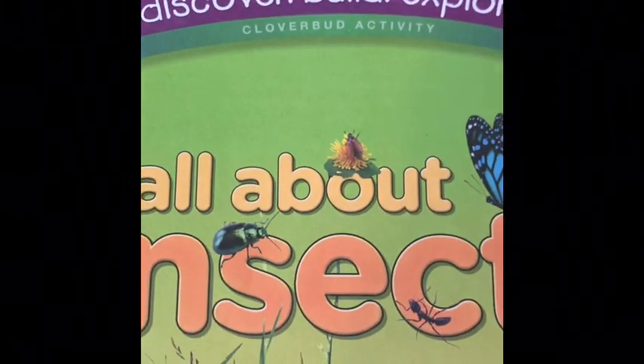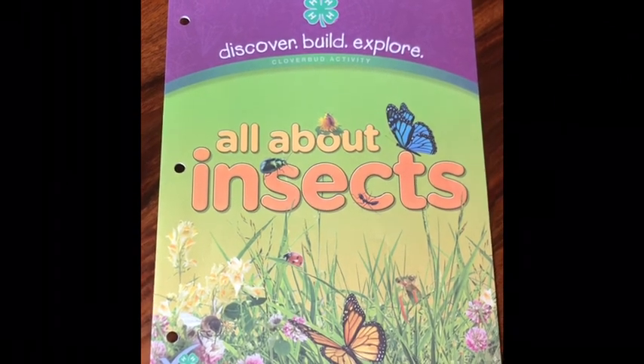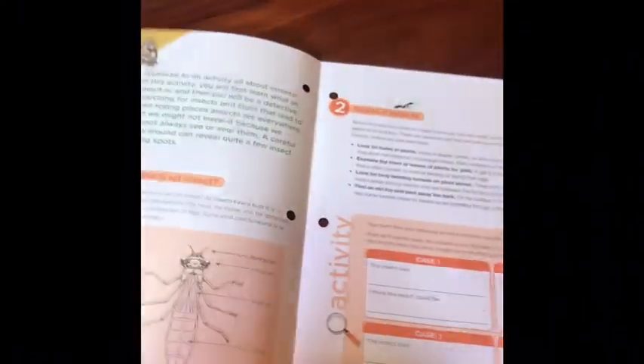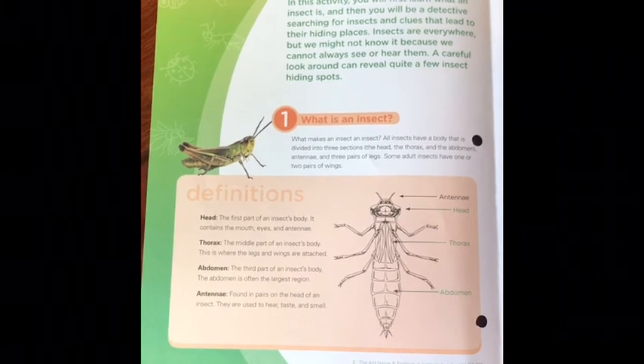In this activity we're going to first learn about what an insect is, and then we'll be a detective and go searching for some insects. Insects are everywhere, but you might not know it because we cannot always see or hear them. A careful look around can reveal quite a few insects' hiding spots.